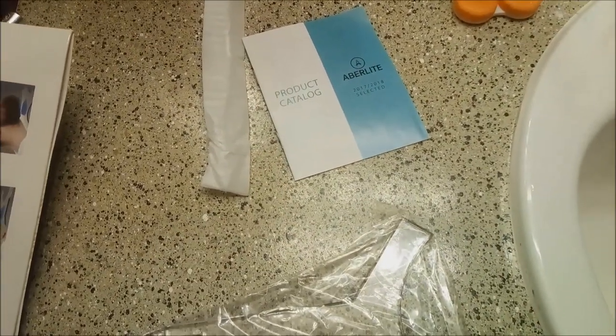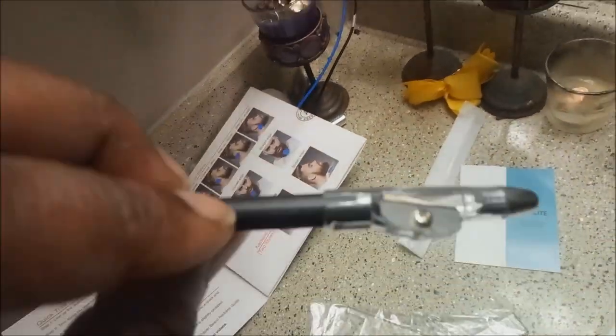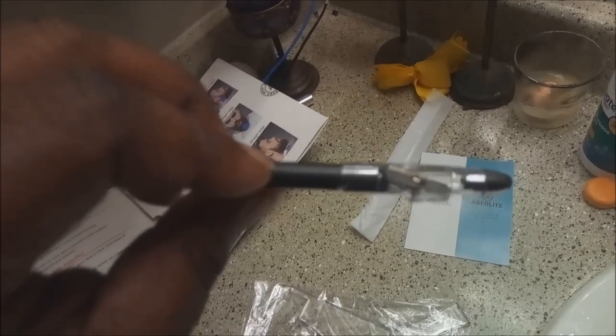You got the barber's pencil. That's dope. It comes with a built-in pencil sharpener. That's dope.